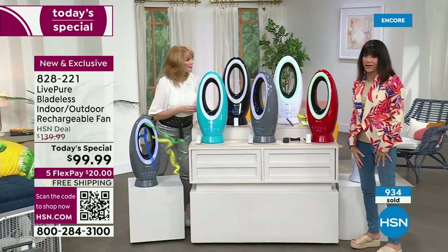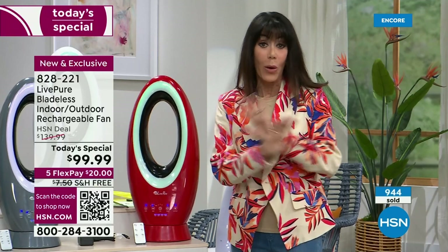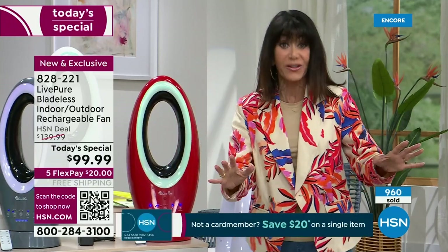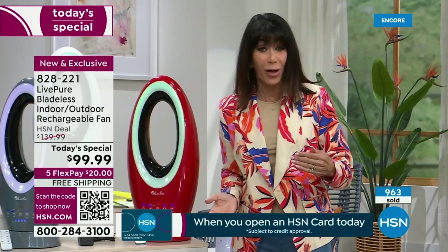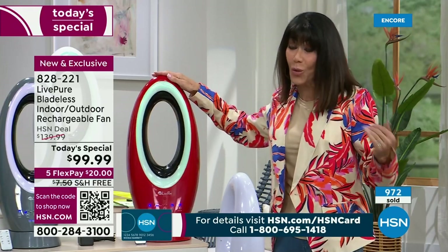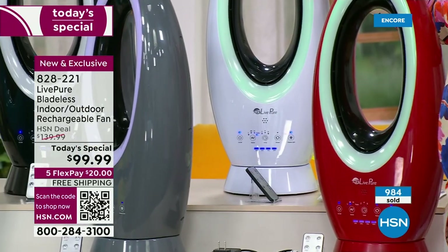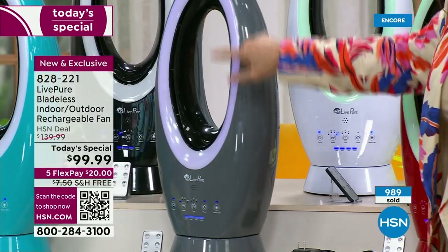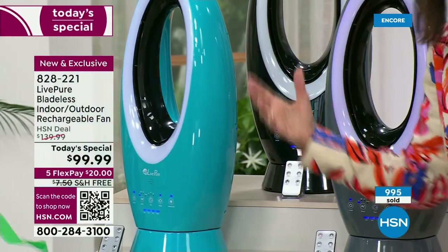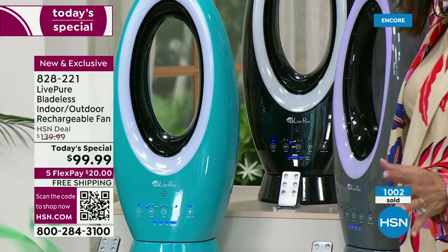It is more than you could ask for in a fan — pretty, high-performance, and a conversation piece. We're about ready to hit already a thousand spoken for today. Imagine being able to get one of the strongest fans — one you'd likely spend $300 to $400 for at retail — that's also cordless and portable. The red is about to drop into the hundreds. The white is very popular, the gray, teal, and black are all available.